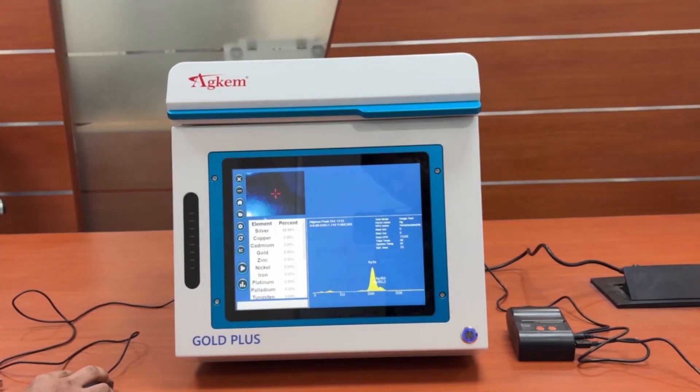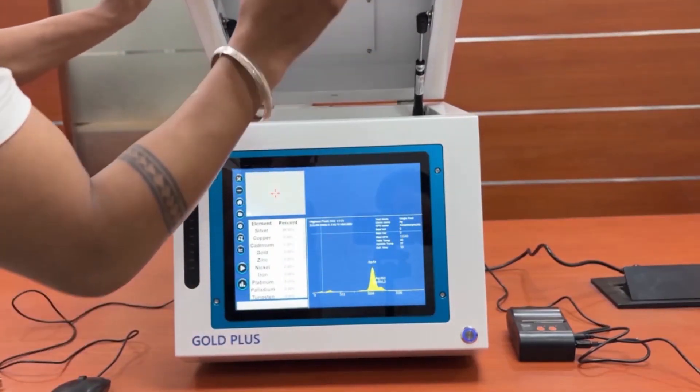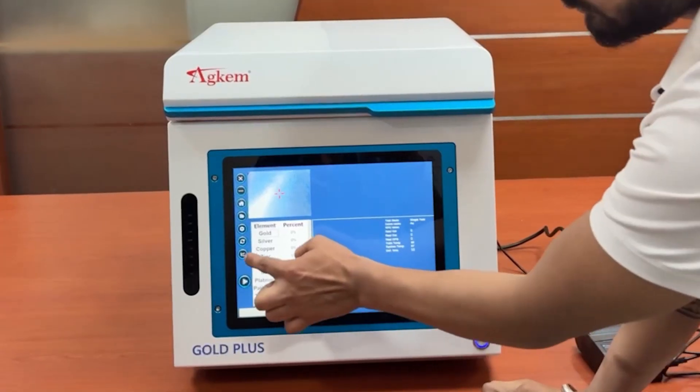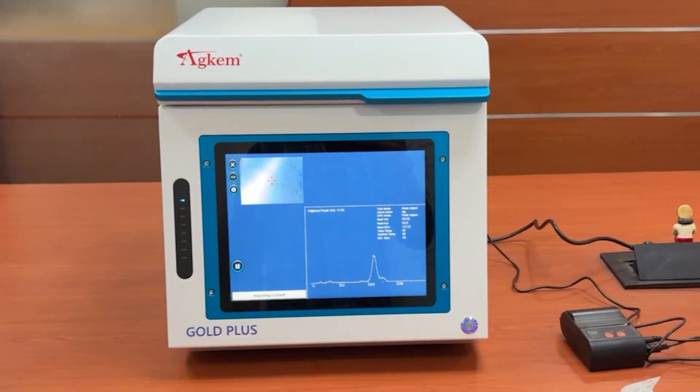After the instrument is turned on for the first time every day, please do peak adjustment once with the calibration sample. Place the sample on the test position. Click the peak adjustment button. Click OK.